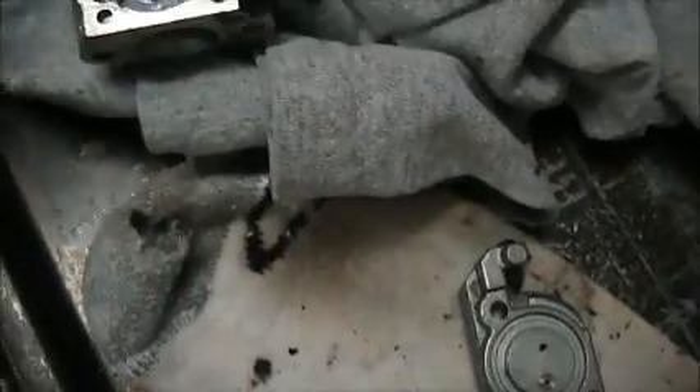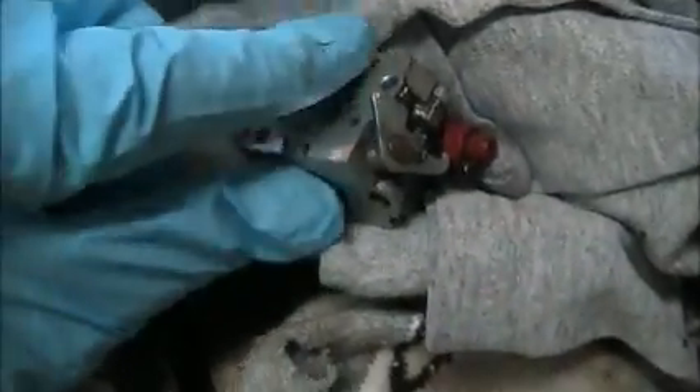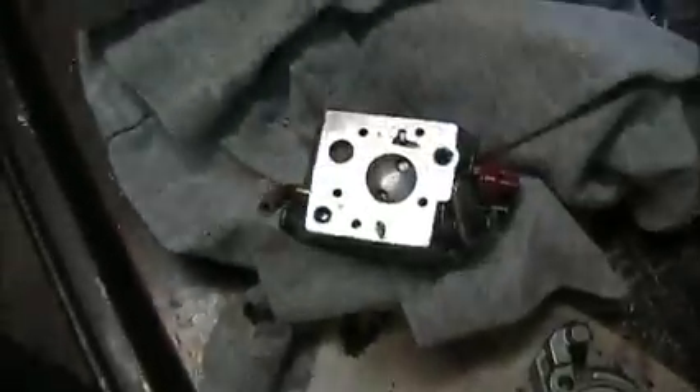Okay, so I've let the carburetor sit for a few hours and it is just about dry, so I'll go ahead and start moving all the parts over to my workbench. It should be good to go. I can see just a little bit more dirt there - I might touch it up a little bit with some more carburetor cleaner.